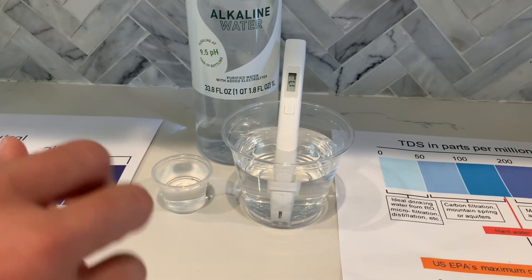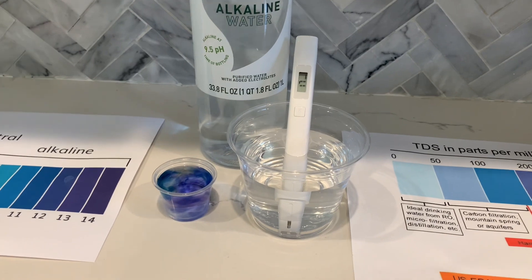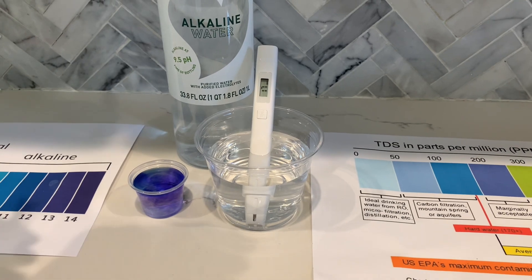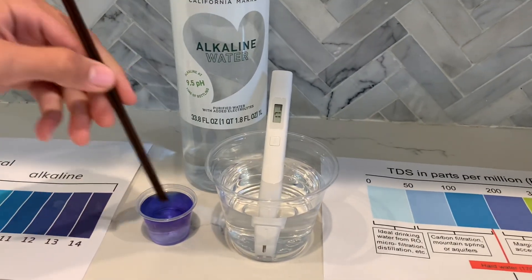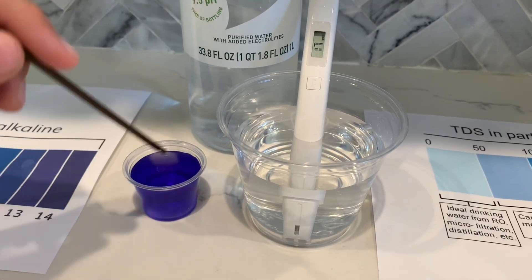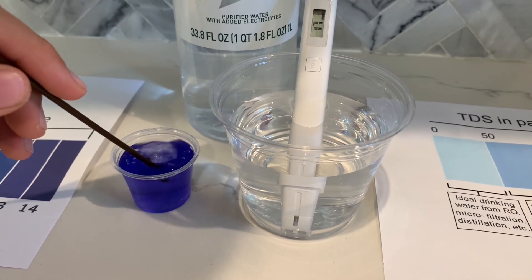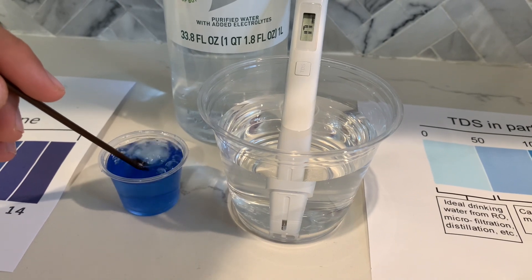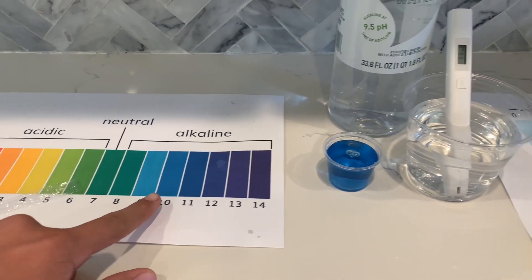Do 2 to 3 drops, and let's stir it all for a better result. Let's blow it a little to see if the color changes. I give this a 10 — this is alkaline water.